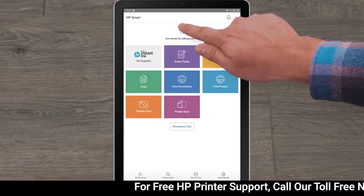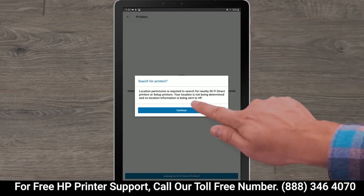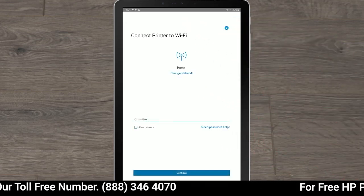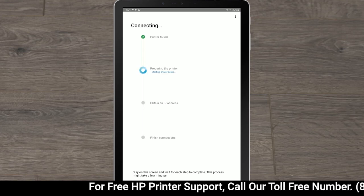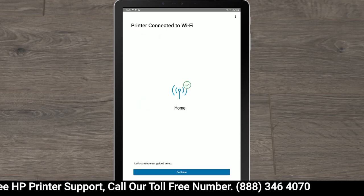Tap the plus sign and then tap Set up a new printer. Tap Continue and then tap Allow. Tap your printer name and, if prompted, enter the network Wi-Fi password and then tap Continue. HP Smart finds the printer and then prepares it for the connection. HP Smart obtains printer information and then finishes the connections.